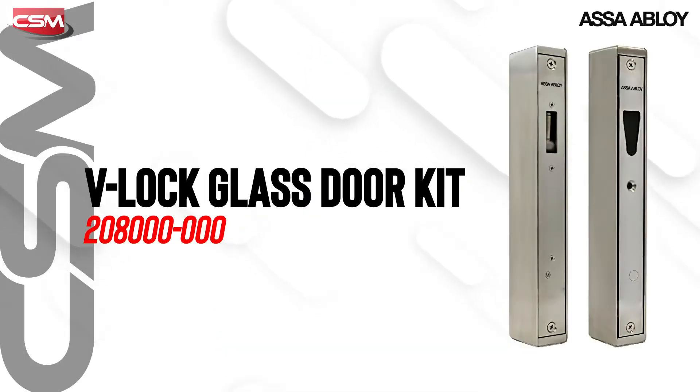The ES8100 V-Lock is the perfect solution for single or double swing hinge doors, doors that are subject to side load, misaligned doors, and glass doors with the optional mounting kit. It can be mounted vertically or horizontally, but it can't be mounted into the floor.